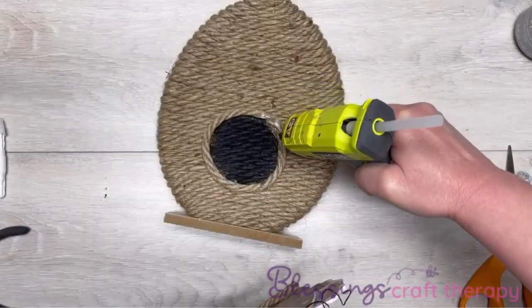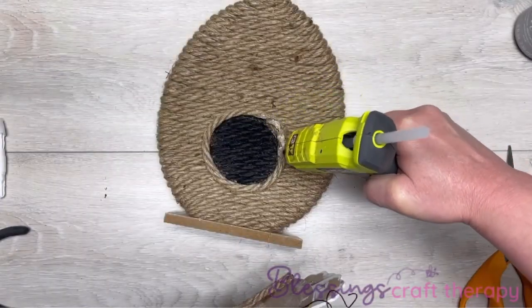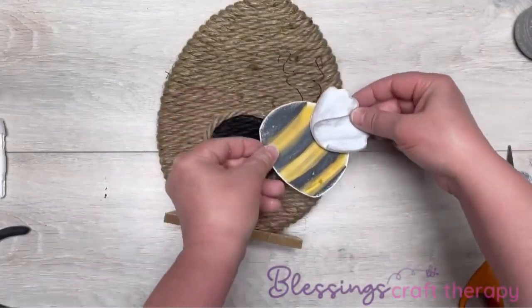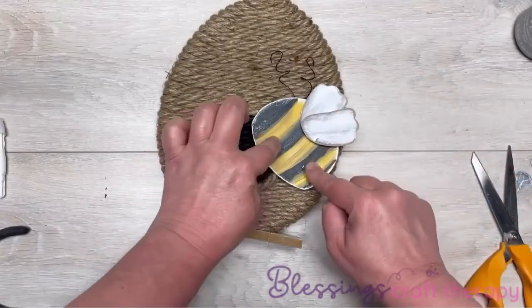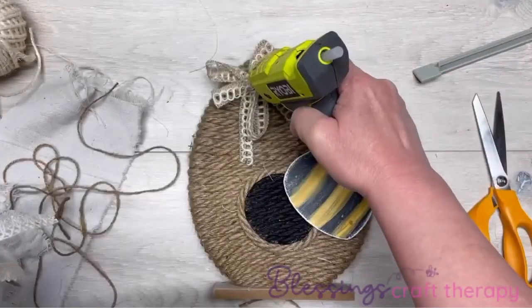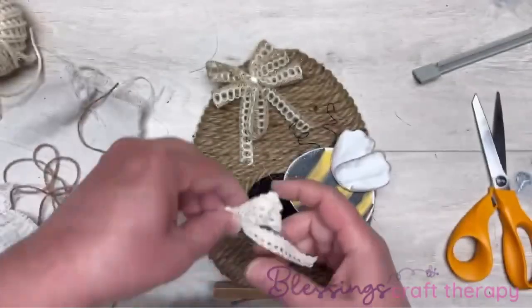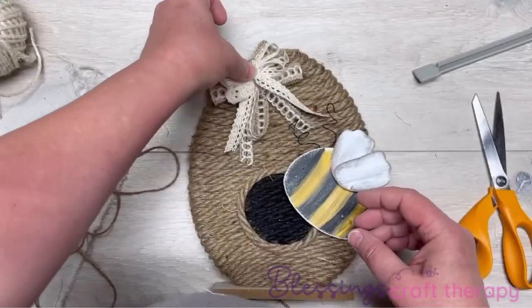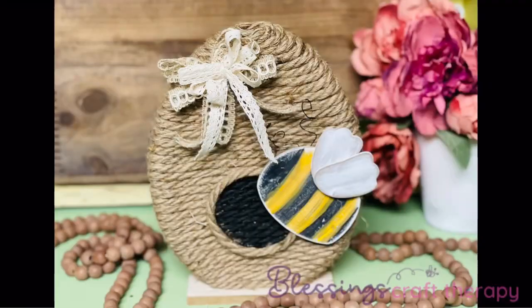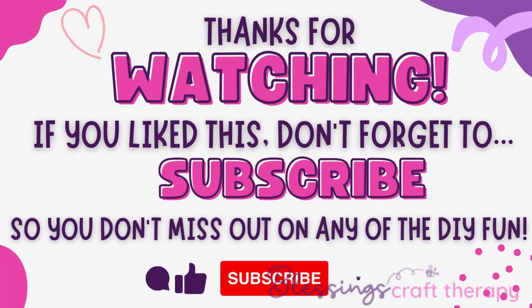I glued a piece of jute rope on the back of the bee because it doesn't lay flat when you go to glue it onto the beehive. Then I just made a cute little bow and glued that on. Friends, look at this — that's it! We just took a seasonal item and made it decor you could use all year. Thank you so much for watching, and I hope this inspires you!